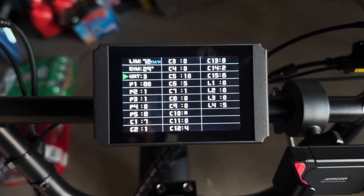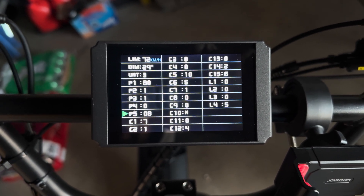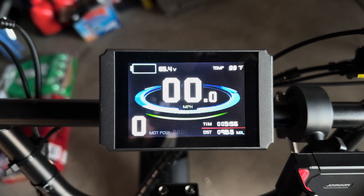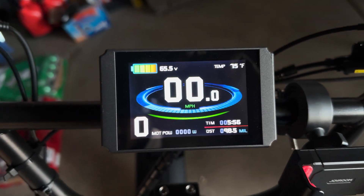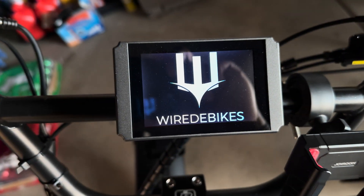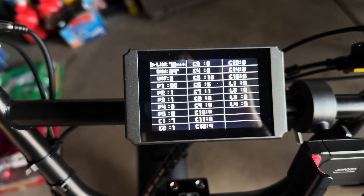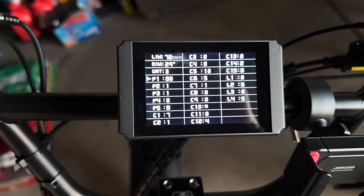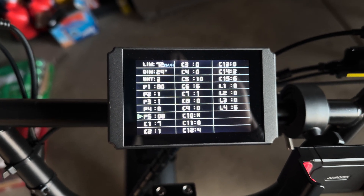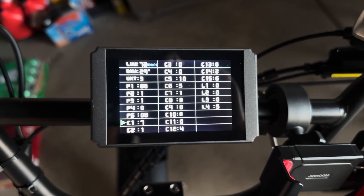Then I think you hold the middle button — oh no, sorry, that didn't work. Let me try that again. Turn it on, hold the bottom and top arrow to get into the settings. Scroll down, then I think you hit the top button — no. Yeah, I forgot how to do it, let me see.